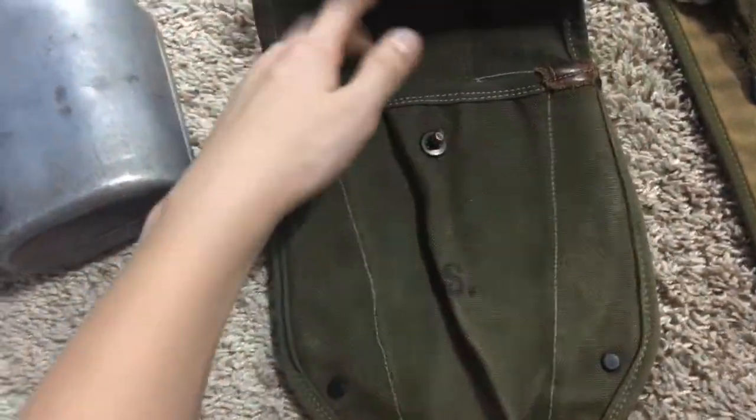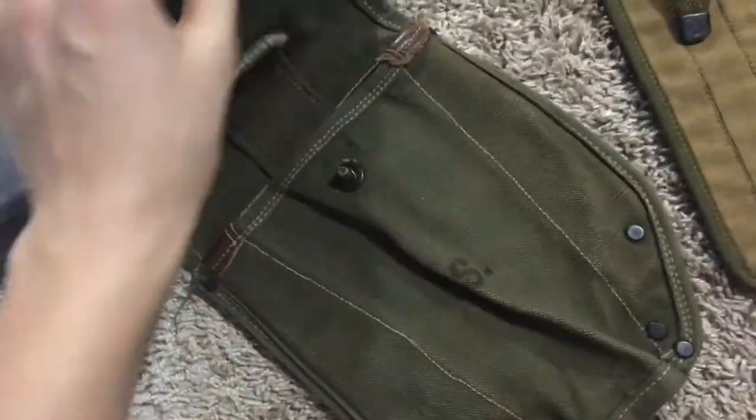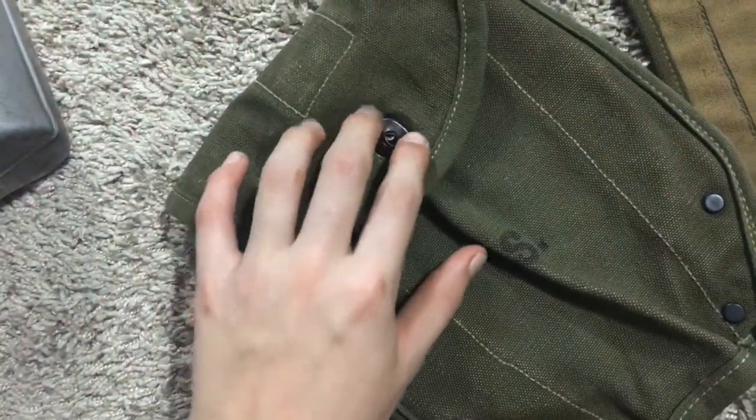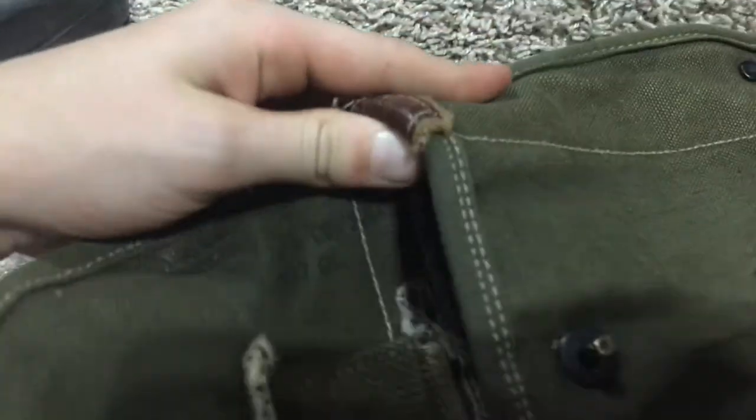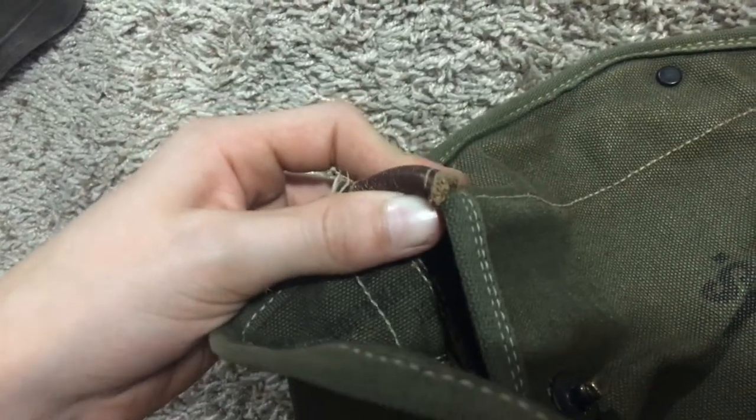Here's a broken shovel case, 1958 dated. It doesn't look broken — the leather is really nice — it's just the button here is broken; it won't go on. It's 1958 dated. You can't really see it, but there's 1958.